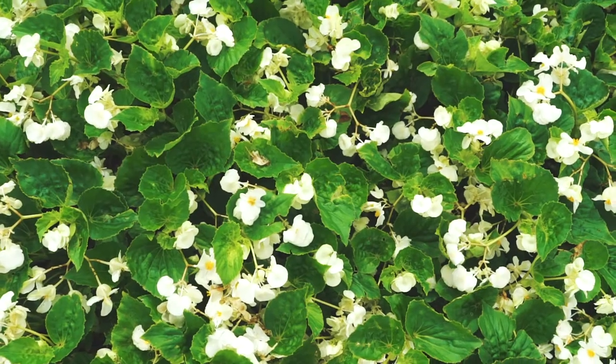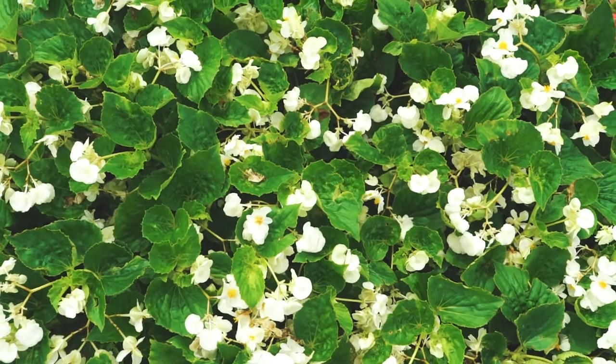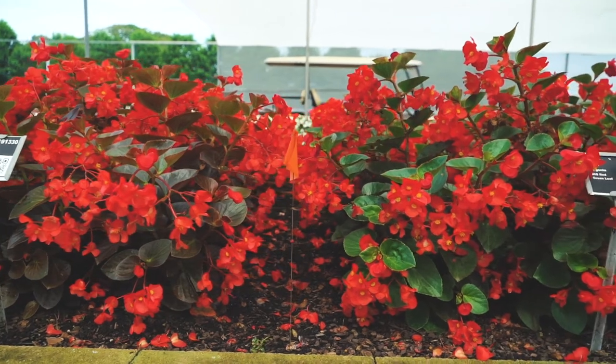New this year is Big Begonia white green leaf. Previously this type of hybrid begonia didn't have any varieties with white blooms. Now that problem is solved and you can mix it with their red bronze leaf or their red green leaf.